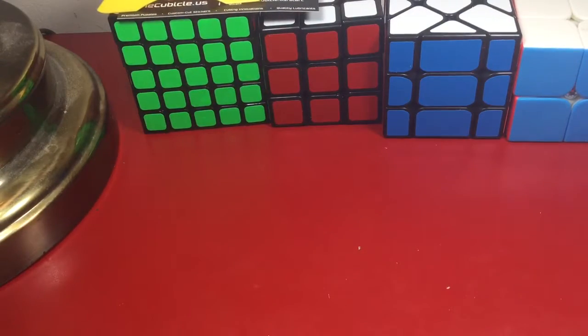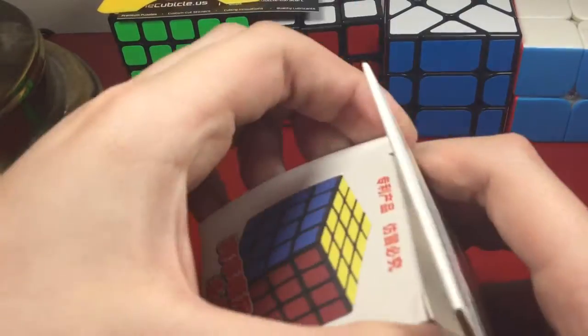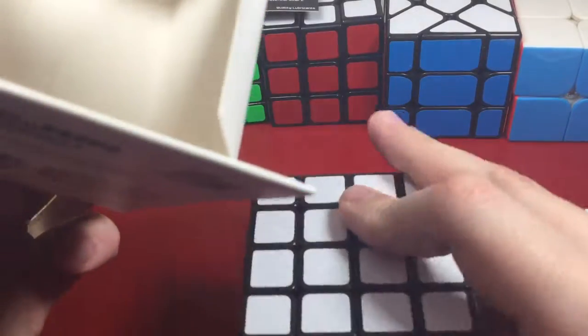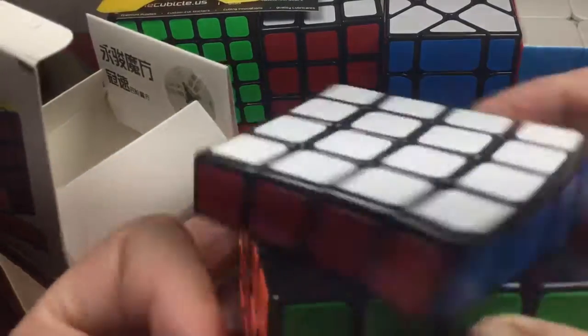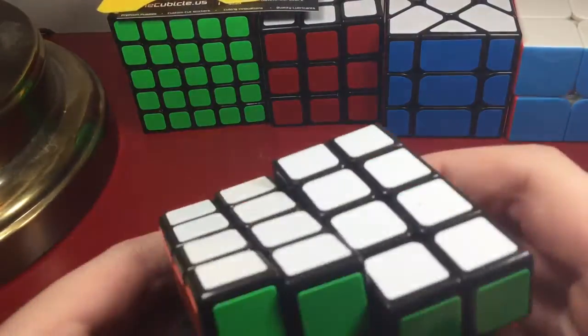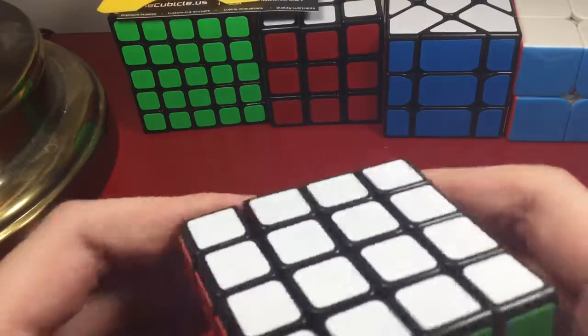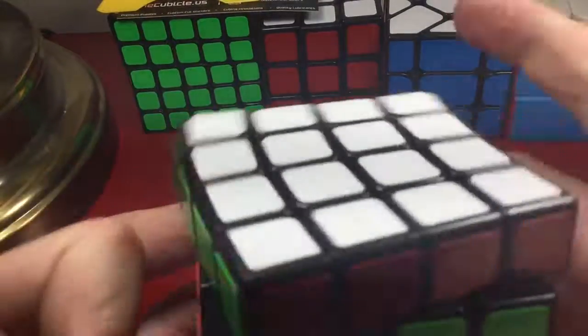Next cube — here is a YJ Guansu. I actually got two YJ Guansus in here — I guess this one will be mine and the other one is for No Scope Gaming, which I'm giving to him for free. Let me get it out of the box — very nice. Corner cutting is very good. I don't know if this will replace my main, but it is very good.